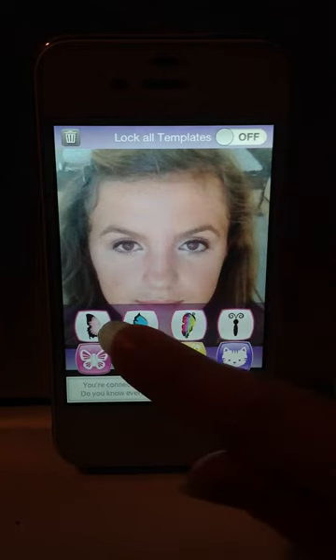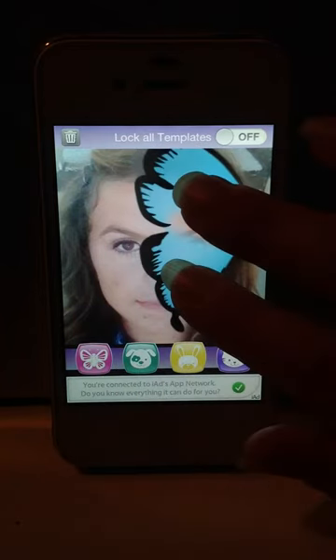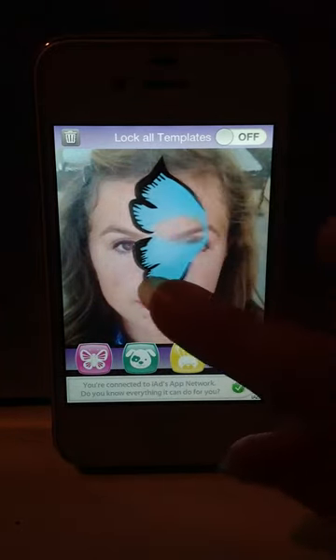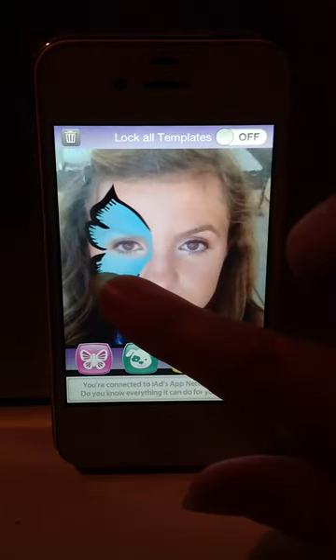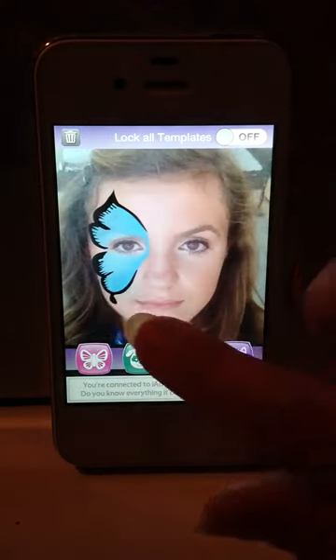Let's do a butterfly. Use two fingers to scale the images, and one finger to move it around on your face.